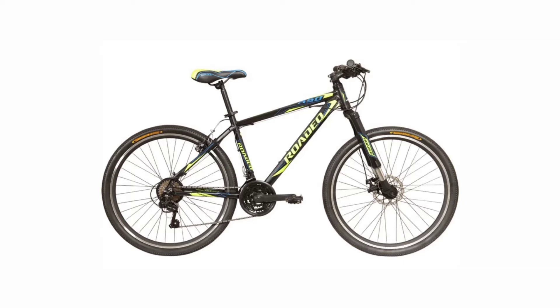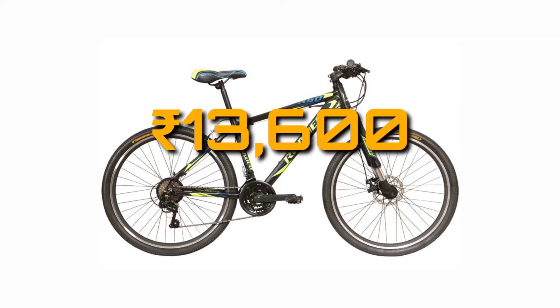The Hercules A50 is equipped with a 21 speed drivetrain, having Shimano Tourney at the back and Shimano SIS at the front. The wheel size is 27.5 inches. The price of this cycle is 13,600 Indian rupees.